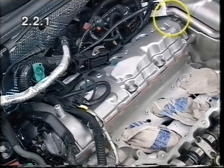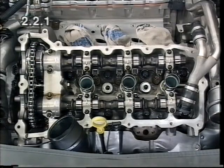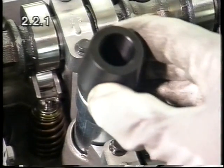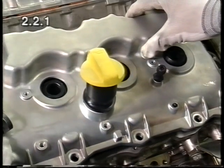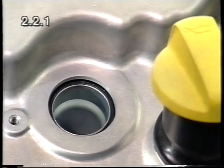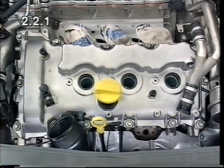Attach the non-return valve for the crankcase venting system. Apply sealing compound to the clean sealing surface of cylinder head 246. Fit the assembly sleeves EN 46101. Place the cylinder head cover 246 in position. Remove the assembly sleeves again and tighten the bolts with torque as stated in the service literature.